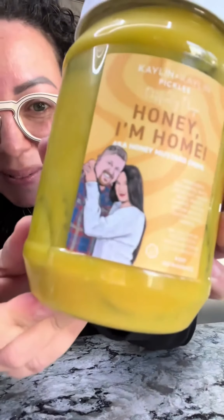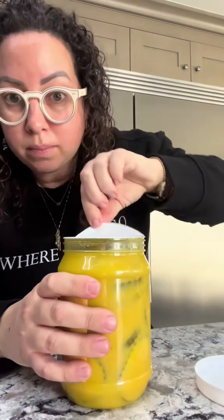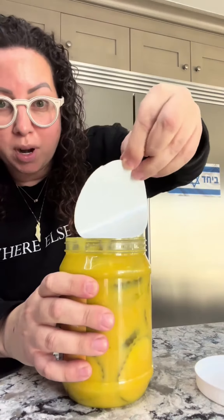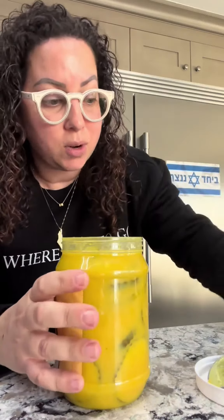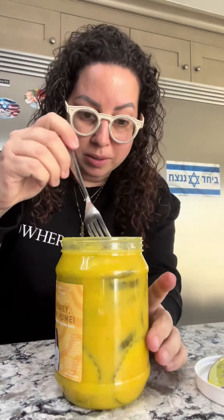Here we go. Look at Paige and her husband, they're so cute. First time opening these up. I feel like with the turmeric I want to be careful — it's not going to stain my hands or anything. I took a little taste. It's sweet.